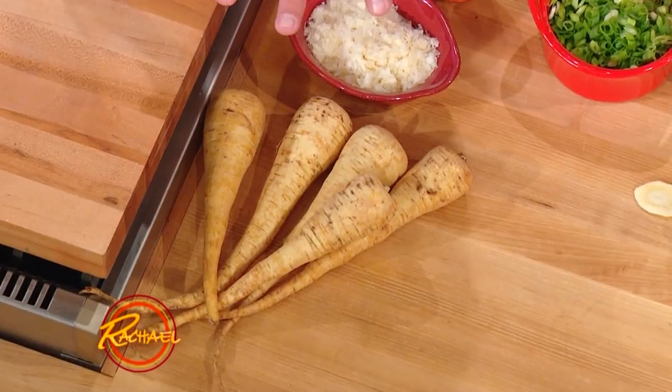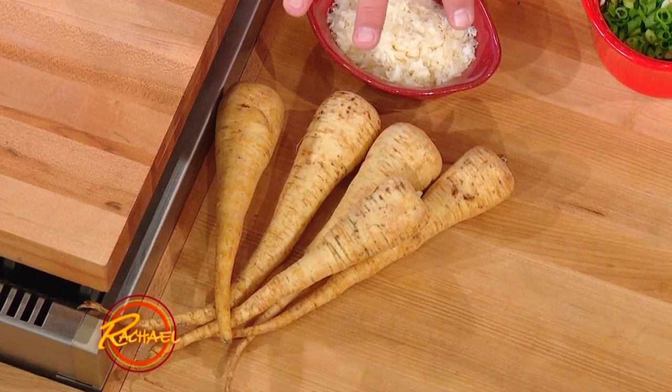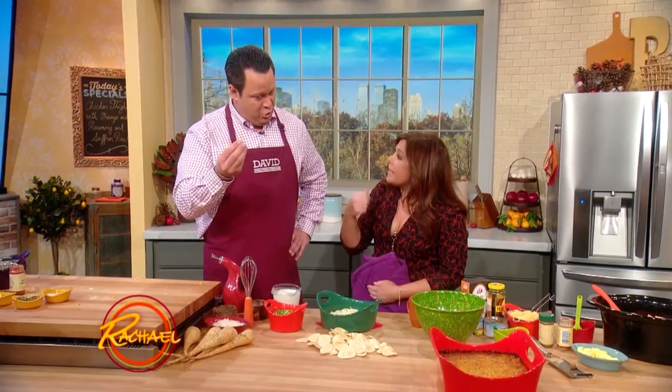Parsnips, as you mentioned, are in the carrot family. They are also sweeter than carrots, but they got a little zest to them too. They also do — exactly.